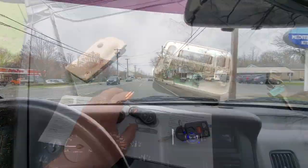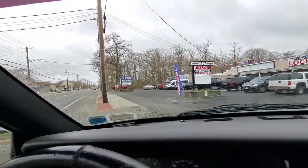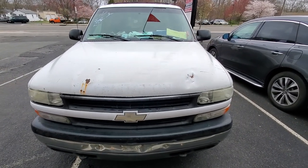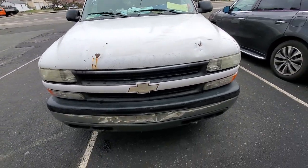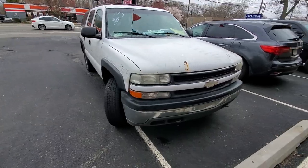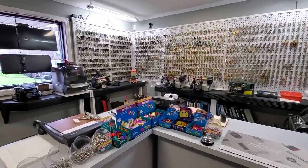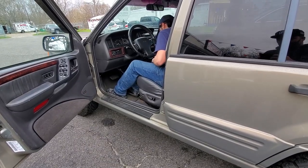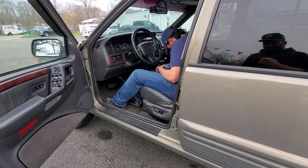So it's time to go to the locksmith. Pulling into the locksmith — look at this guy taking up two spots with this jalopy, no plates. Unfortunately it looks like the locksmith's computer can't do '98s either.